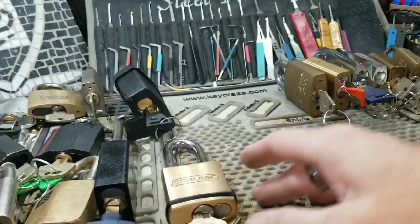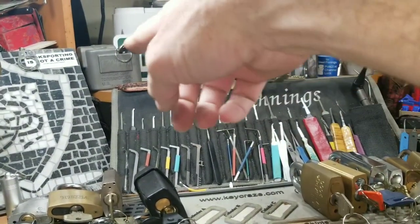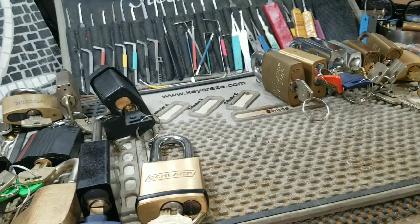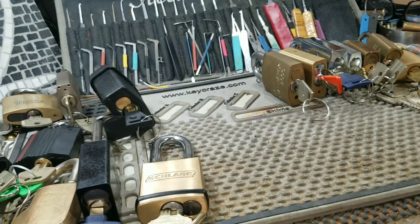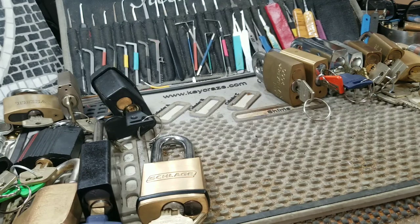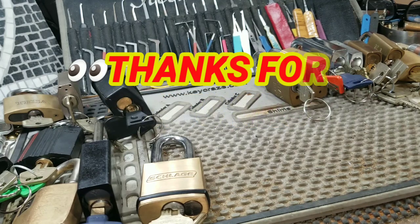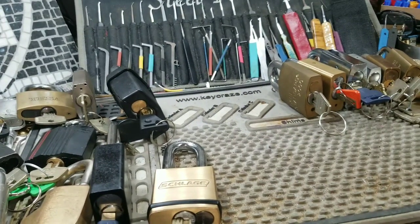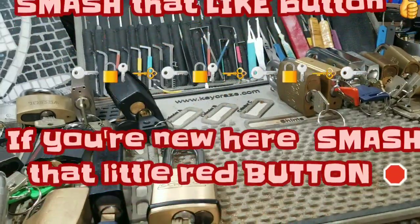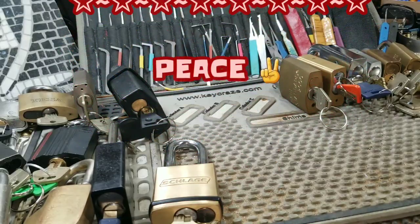Now that I've shared my high security padlocks — and it isn't all of them by any means — these are the interchangeable kick cylinder cores plus a couple of slightly different ones that take a Euro profile, LFIC, SFIC, or the W Series SFIC. There are too many SF variations to name! I'm going to sign off before I get more tongue-tied. Please stay safe and always stay legit. If you like this video, hit that like button, and if you're new to the channel, hit subscribe. Until we meet again — peace.